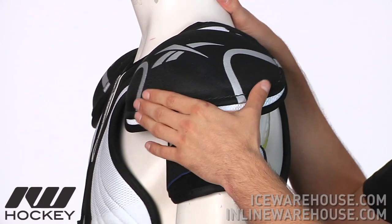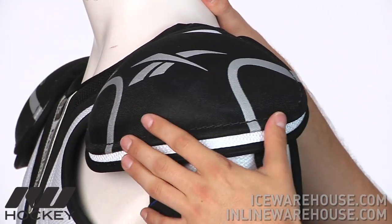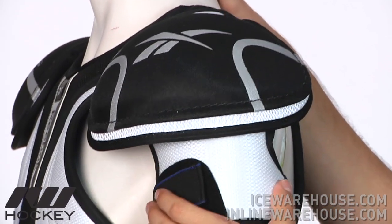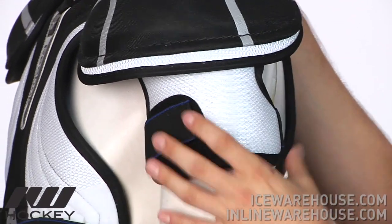Moving on to the shoulder caps — this is going to be one of the things that the Reebok Shoulder Pads are best known for: the JDP cap design, which was actually developed by Jofa. You also have some thin plastic inserts on the bicep guard, which is a little bit smaller, but still going to maintain that lightweight, not bulky feel.